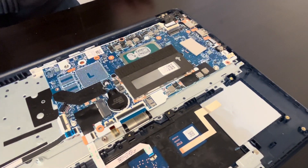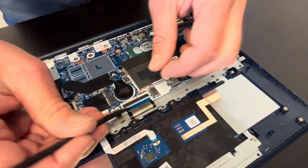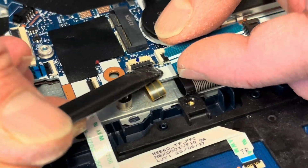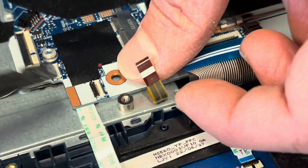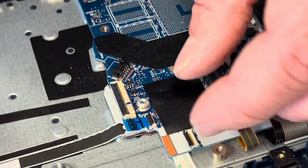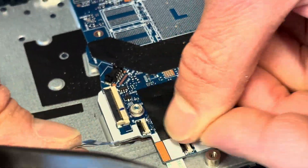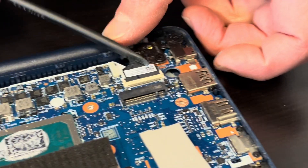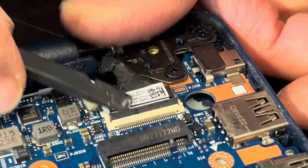Now we can take out our motherboard. Let's disconnect the keyboard and all the connectors for the touchpad and other boards. That's our video cable for the screen.